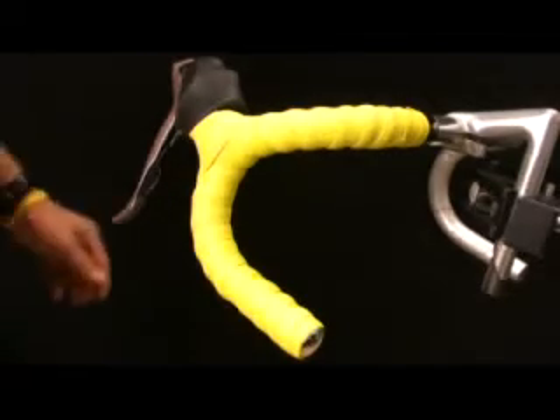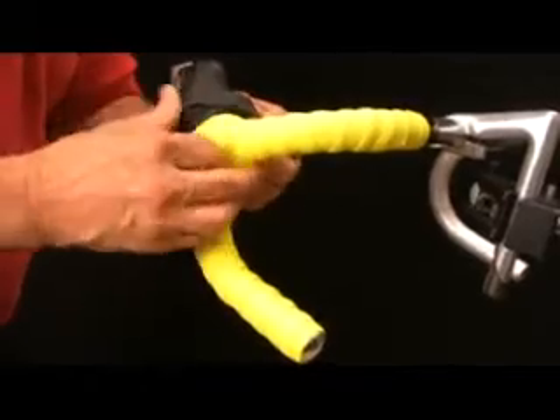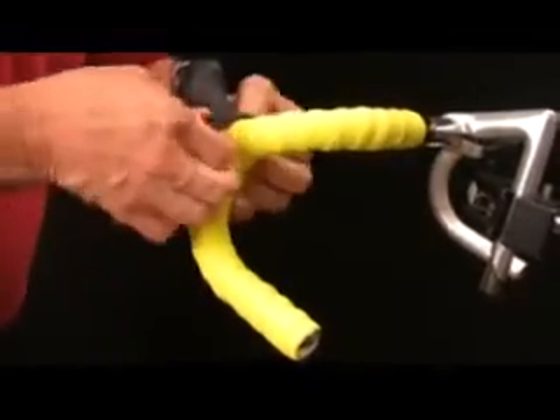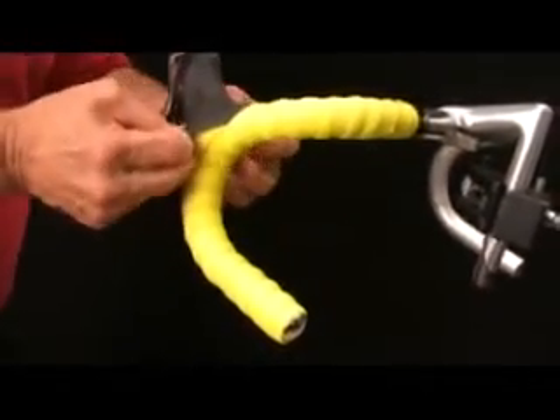It's looking good. Then come back to the shifter cover and roll it back down over the tape, and you'll have a good-looking set of handlebars — or at least one half of it. Now you just need to do the same thing on the other side.